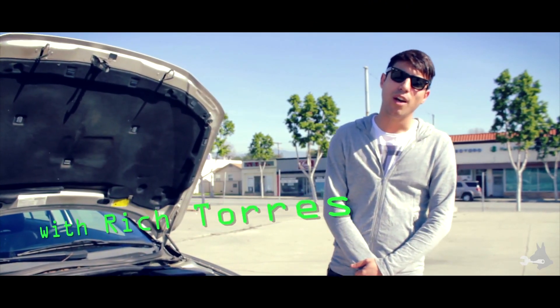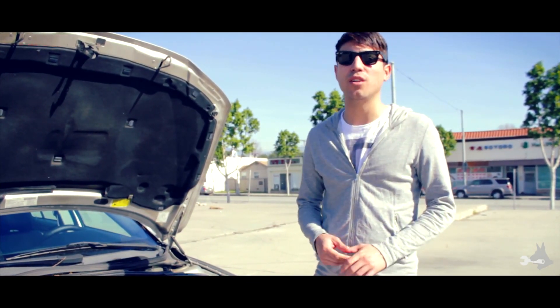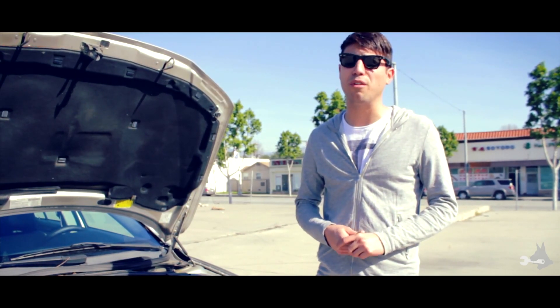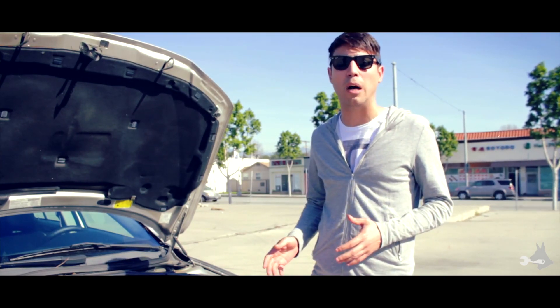Hey everyone, it's Rich with Auto Shepherd. We're going to be doing a series on air filters. We're going to show you a variety of different air filters from different brands installed in different vehicles. Most of you are probably familiar with installing an air filter, but for those of you that aren't, this is one of the easiest maintenance jobs you can do for your vehicle, and it's something that you need to do about every 10 to 15,000 miles.